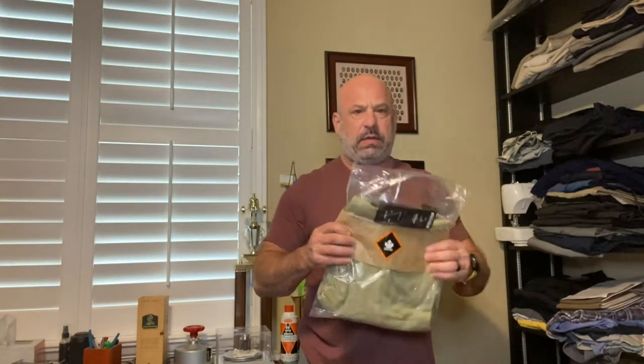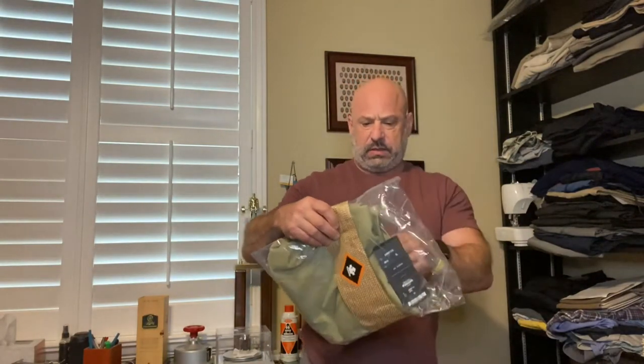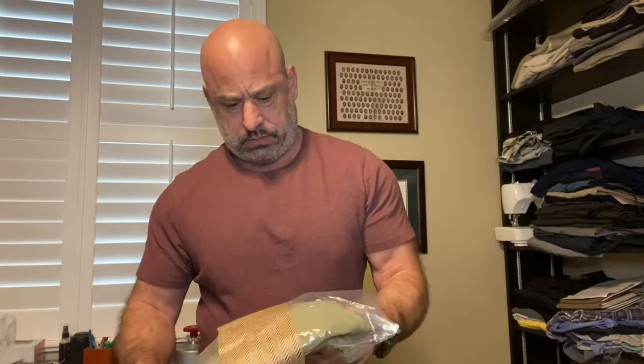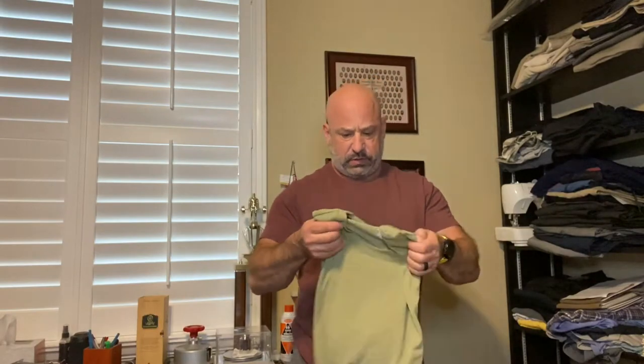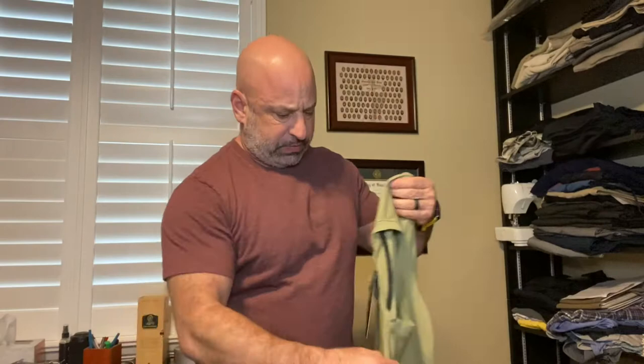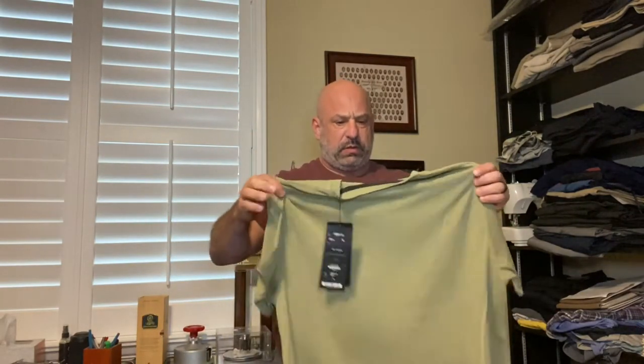This is how it came in — kind of like a paper bow around a plastic bag. There's the shirt inside, with tissue paper. Nice presentation. It was available in a couple of colors: green, white, and black.